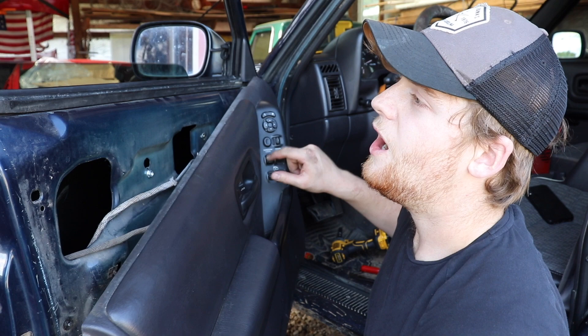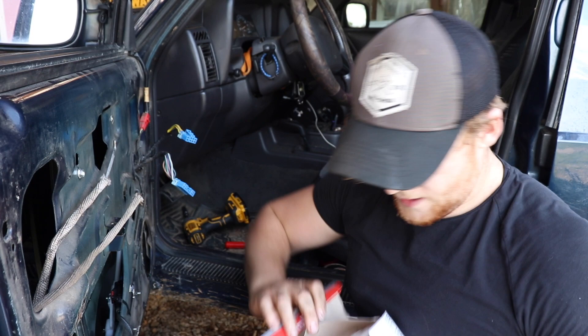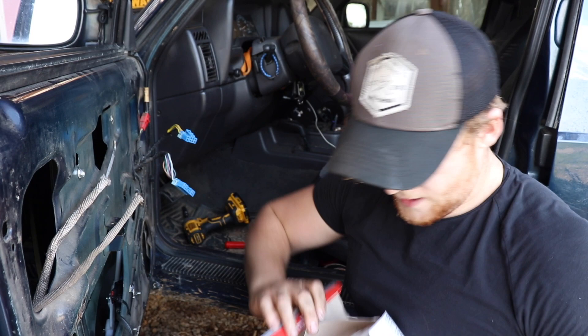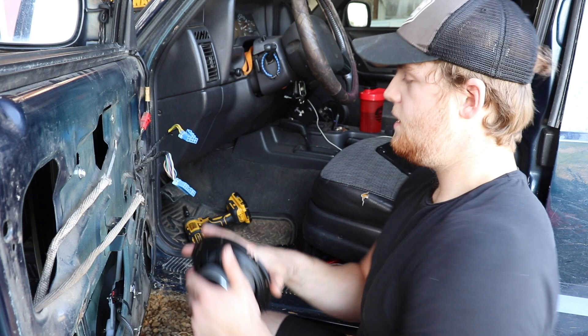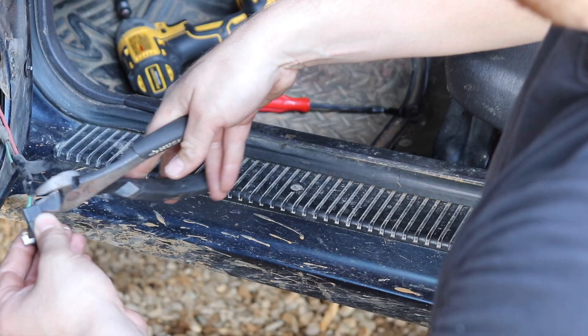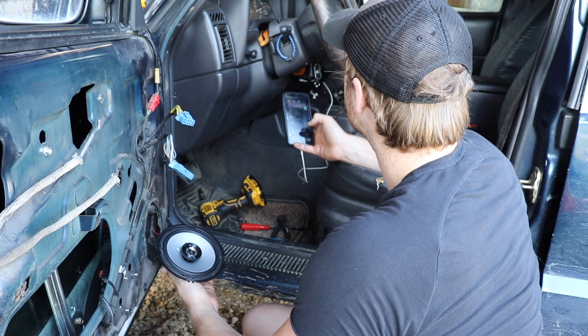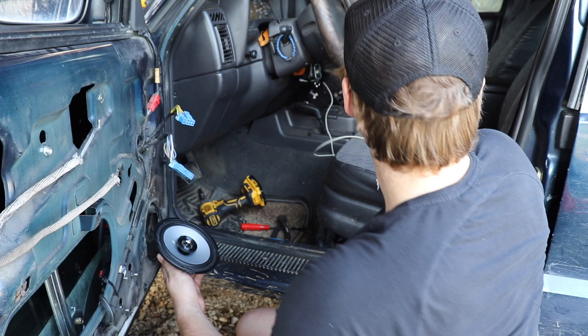Now let's go ahead and put the speakers in. We'll open our Kenwoods — actually put these same speakers in the red XJ I had a while ago. We are not going to need the covers for them, so we'll save those for later. These just go right in place; we'll self-tap some new holes for them and get some connectors for the wires. The new speakers are wired in — let's make sure they work. Yep, they work and they actually sound pretty good too!